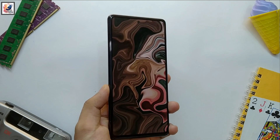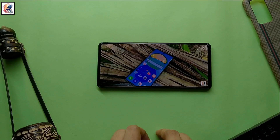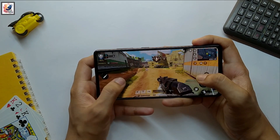In the display department, the phone comes with a 6.4 inch Dynamic AMOLED 2x display. Check out the linked video for more information about this phone — thank you.